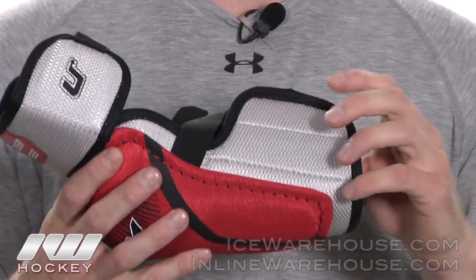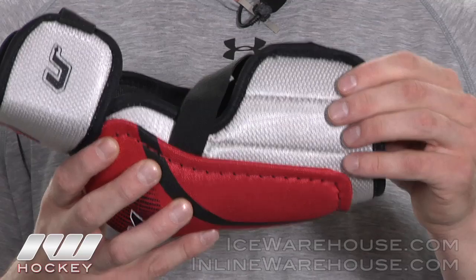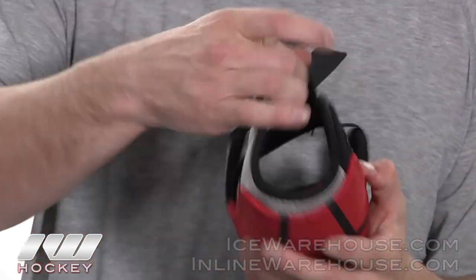Moving on to the forearm protection, it is segmented and they also did back it with some plastic inserts so you're going to get that added protection on your forearm. Moving into the liner, they did give it the brushed nylon liner which is the black here, and then they also did give you that sewn in elbow donut which is going to add comfort as well as keep your elbow locked in there nice and tight.